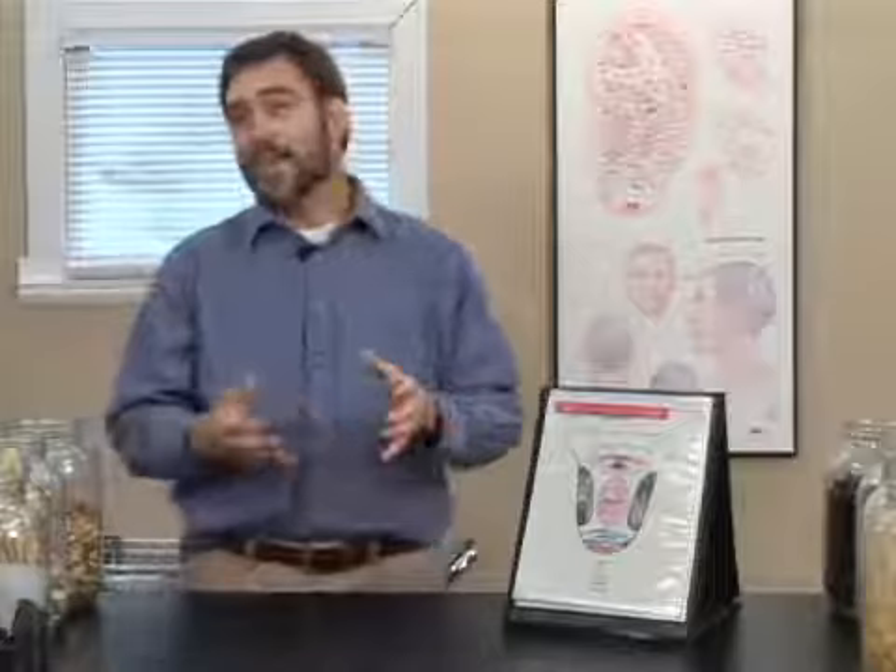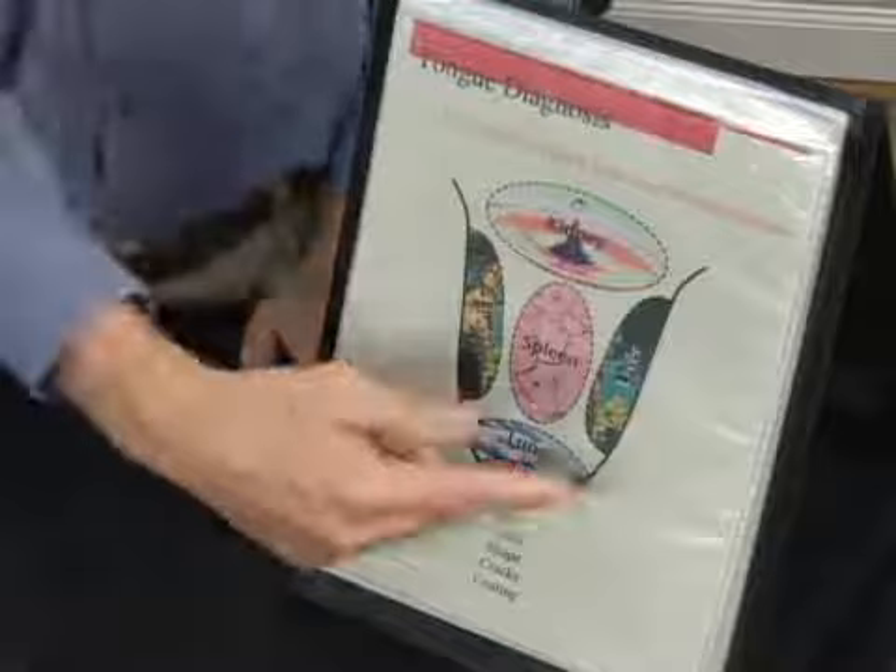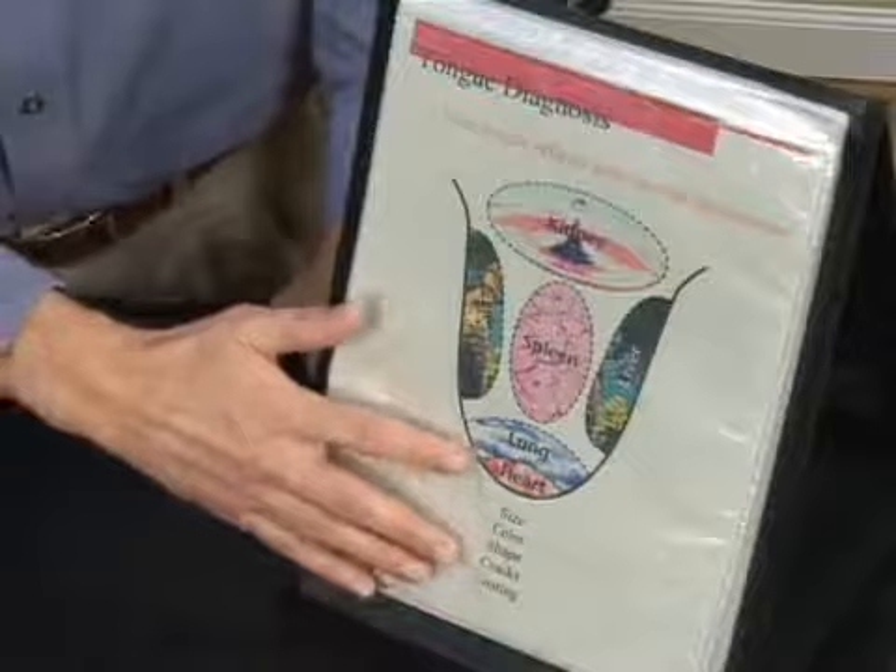Your acupuncturist may have you stick out your tongue and mention something about your liver. And remember, it's your energetic liver, not your real liver he's talking about. When we look at a chart and map out the tongue, we notice different organs portrayed. Towards the tip we have the heart, right behind that the lungs. On the sides we have the liver. In the center is your spleen, which reflects digestion. And towards the back is the kidney.